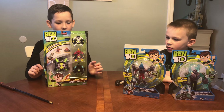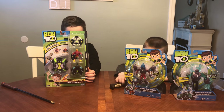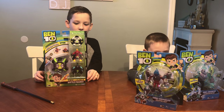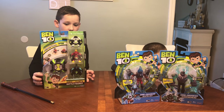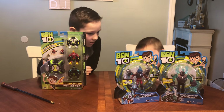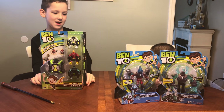We also got Omni Launch battle figures. All these figures were just four and up. You could find the Omni Launch for about $25, which we've been seeing a lot at Target. These figures are available for about $12 or $13 each.